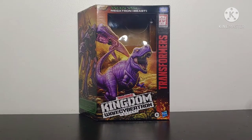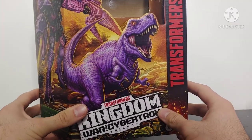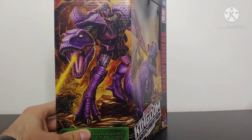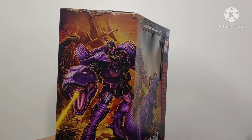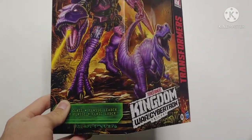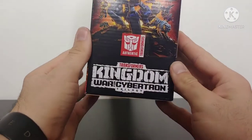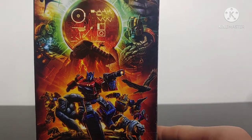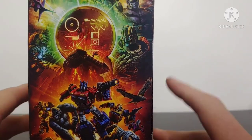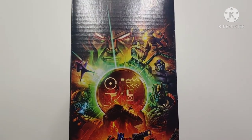Starting this review off by taking a look at this amazing packaging. On the front we've got some amazing artwork of Megatron within his T-Rex mode and then a very well done shot of him within robot mode. You've even got the Nemesis there in the background. It says Leader Class Kingdom Transformers. On this side we've got a lot of Transformer Kingdom characters and my most anticipated character, Dinobot — I'm super excited for when they release that figure — and scrolling up here we've got the golden disc.